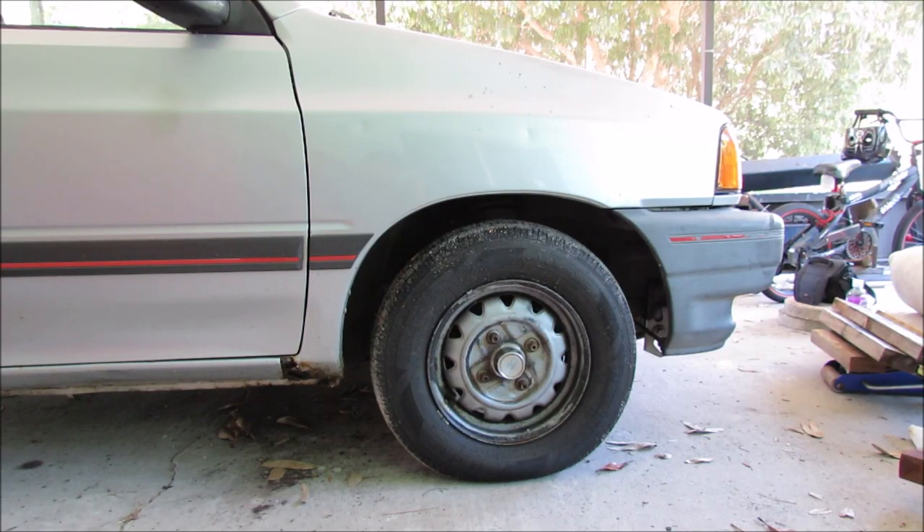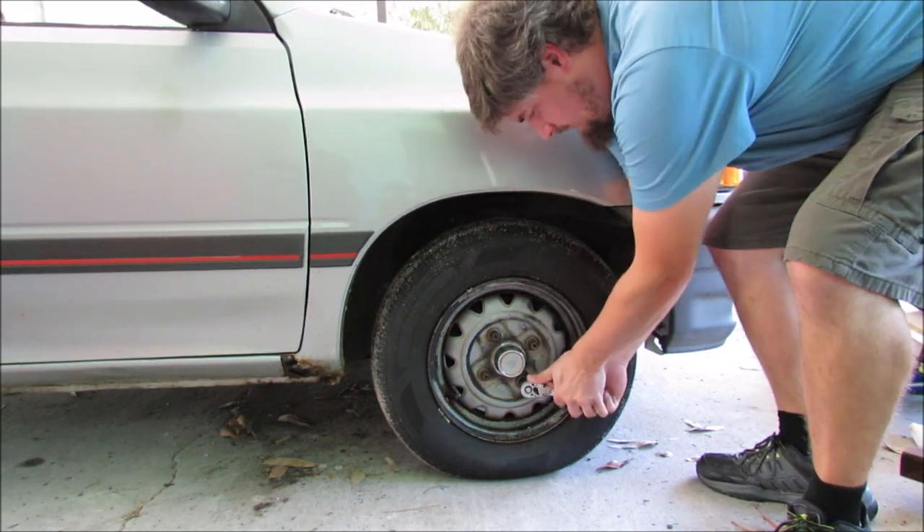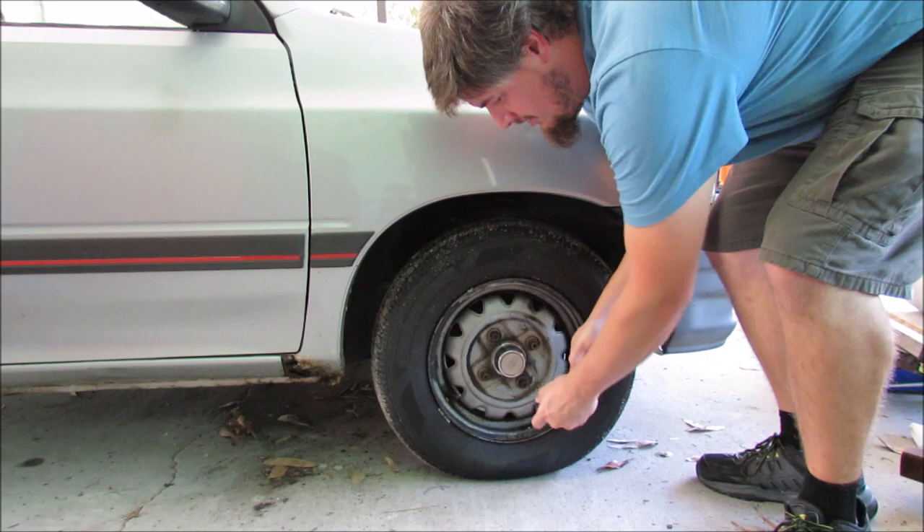The first thing you're going to want to do is break all the lug bolts loose on the car. Make sure that it's on the ground so that you can put maximum torque to breaking these loose. If it's been a while since the wheels have come off, it's going to be difficult. Each one of these is a 14mm. We're not removing them completely yet, we're just breaking them all loose.